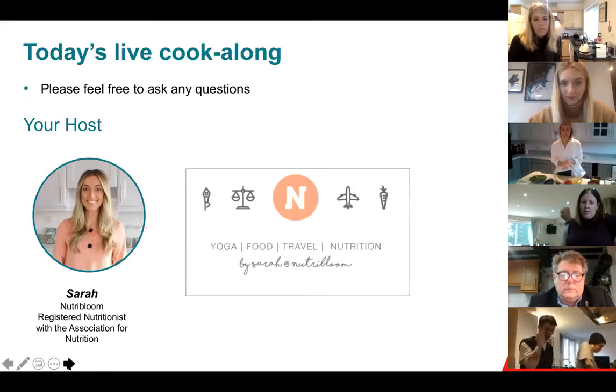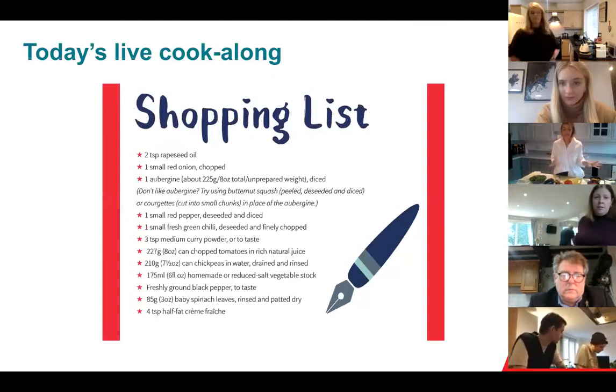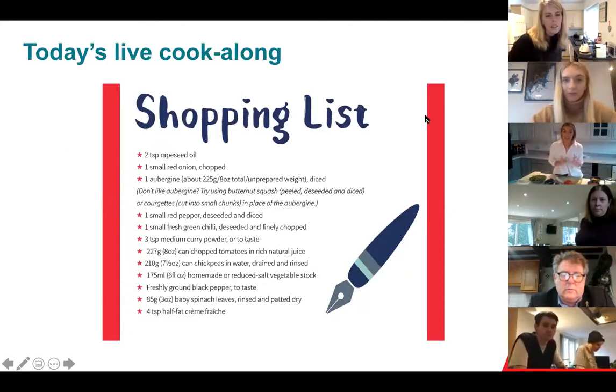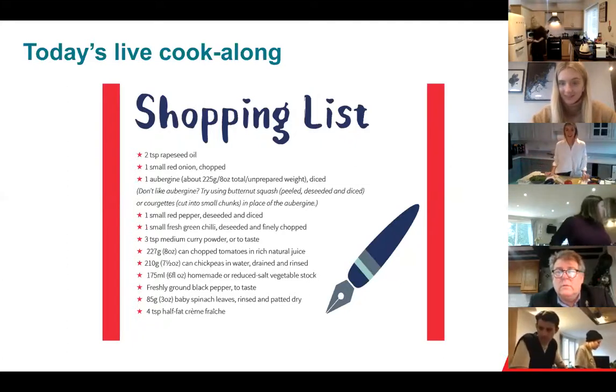So any questions, just fire them along — you're not just watching me chop and cook the whole time. I'm happy to take any nutrition questions as we go. So this recipe is straightforward, and I've chosen it because it's a British Heart Foundation recipe with six different vegetables: chickpeas, tomatoes, pepper, onion, aubergine and spinach. You need olive oil, curry powder, pepper, chilli if you want, and optionally creme fraiche at the end if you're not keeping it vegan. I'll give you a second to check your shopping list and then we can begin to chop.